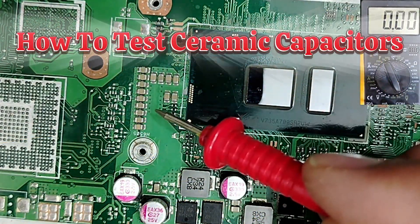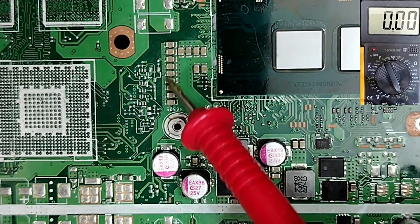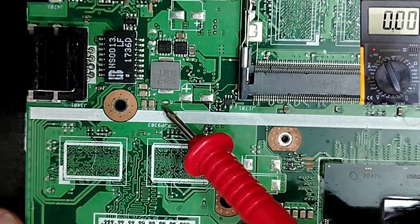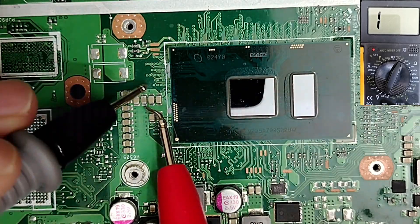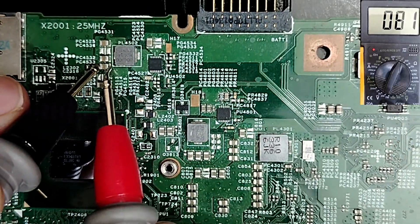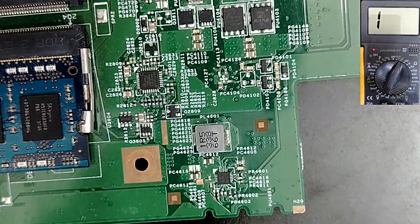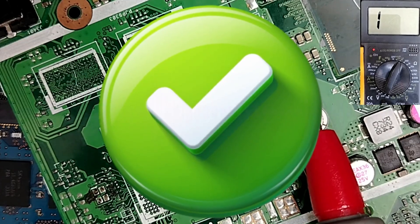I'm going to teach you how to test ceramic capacitors. There are many kinds of ceramic capacitors on a motherboard, and testing them is very confusing because in each circuit there is a technique and some values you have to know. For example, next to the CPU circuit we get 004, but for others we get zero, or 65, or 300 — very confusing, especially for beginners.